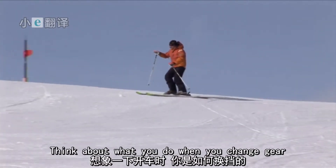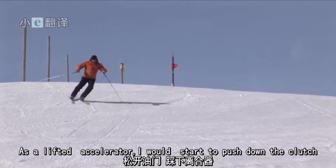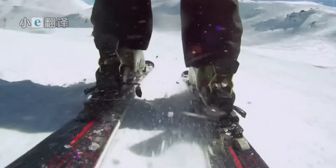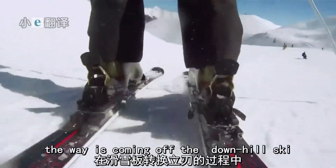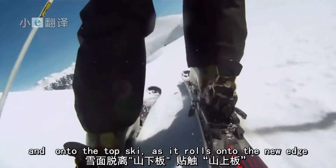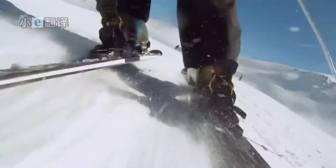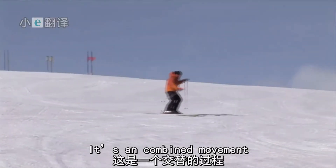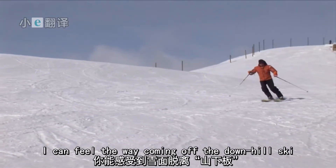Think about what you do when you change gear. As I lift the accelerator, I will start to push down the clutch — it's the same feeling. You can see this close up: the weight is coming off the downhill ski and onto the top ski as it rolls onto the new edge. It's a combined movement. As I stand on the top ski, I can feel the weight coming off the downhill ski.